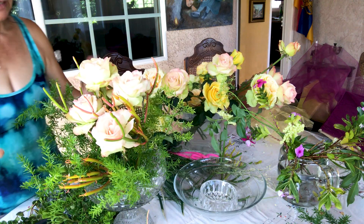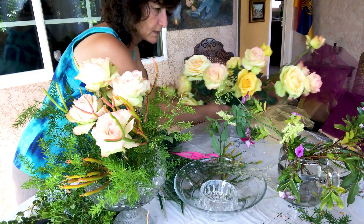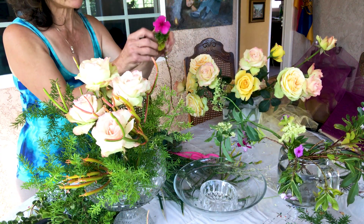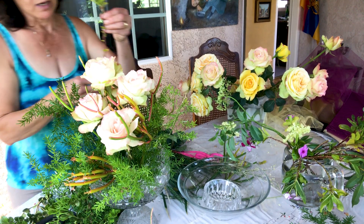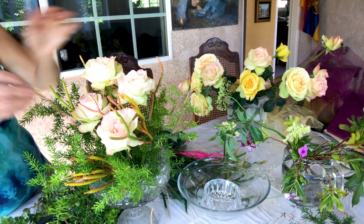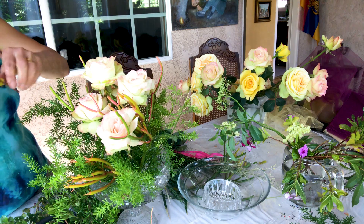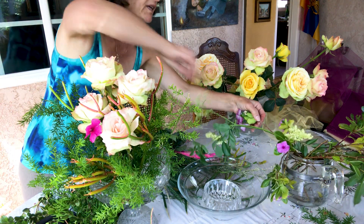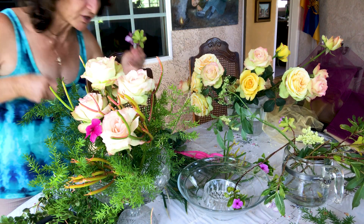Maybe we can add — I have over here some very beautiful flowers, I'm not sure what they're called, because they're really pinkish. I think it will give a little nice color to the arrangement. Let's make them a little short, and there you go. It gives a little bit of liveliness to the arrangement.